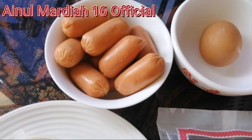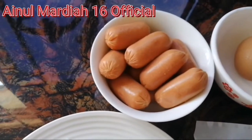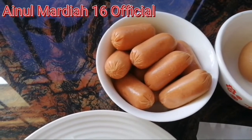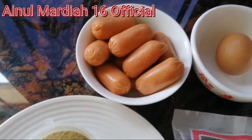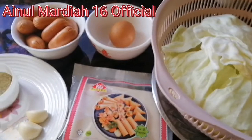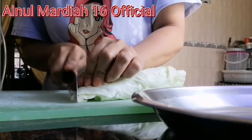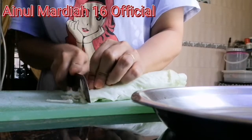Disini ada satu butir telur dan 10 butir sosis mini. Sosis nanti akan saya potong dadu kecil-kecil. Sekarang kita akan potong sayurnya beserta sosisnya — saya akan potong kecil-kecil seperti ini.